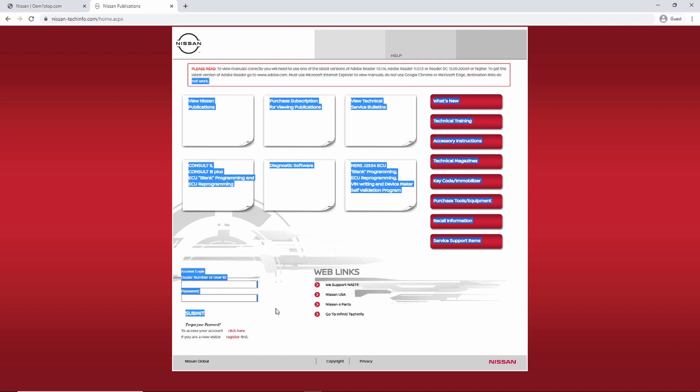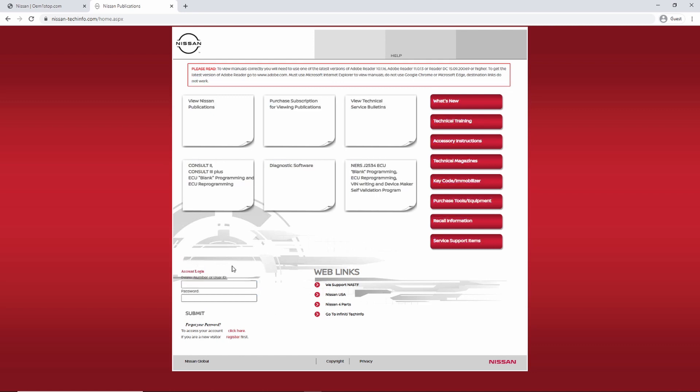At the bottom of the page you can see the account login area. If you already have an account, just type in your user ID and password and log right in. If you don't have an account, you will need to register first at the bottom.